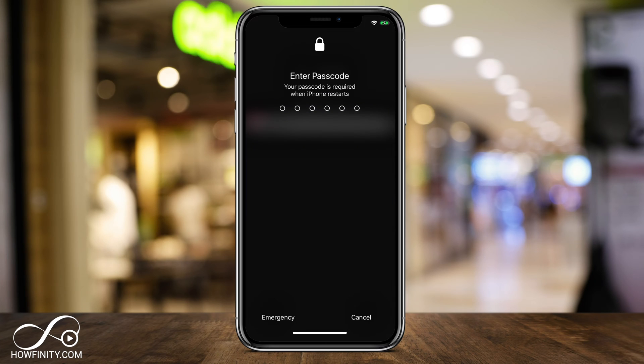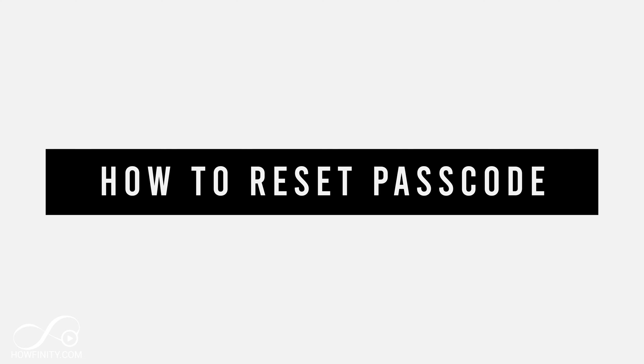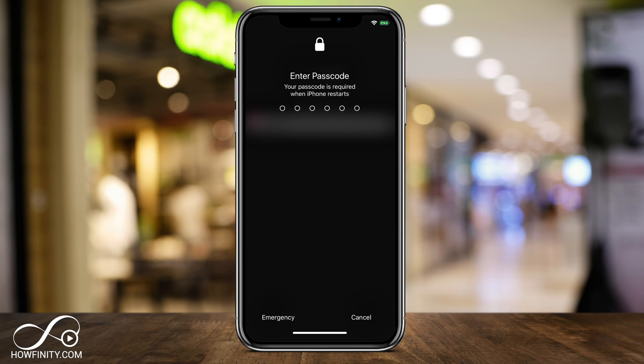If you're locked out of your iPhone or you can't remember your passcode, you can actually enter recovery mode and restore your device to factory settings. This works for every iPhone. And if you've backed up your phone using iCloud, which most people have, or if you backed it up to a computer, you can use that backup to restore your iPhone after the reset.